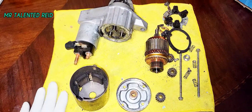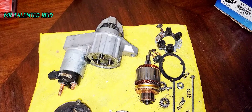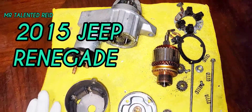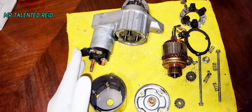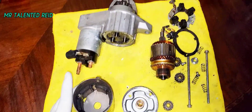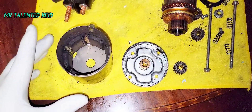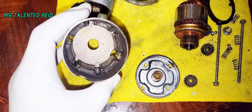Hi there, welcome back to my new video. Today I have a starter here for a 2015 Jeep. I took it apart the other day and I decided I just want to show you guys what's inside of it and what it looks like. As you can see right here, this is the basket that holds the magnets.